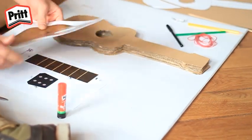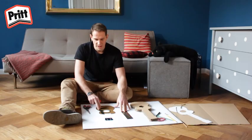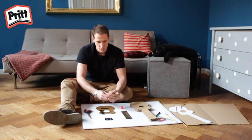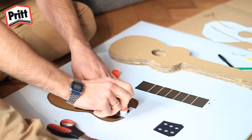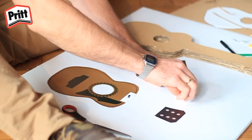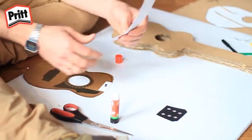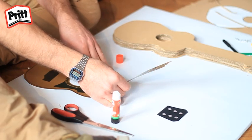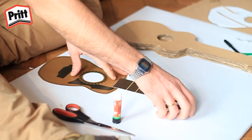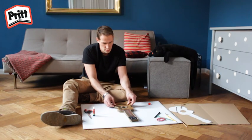Il faut pour cela découper cette feuille-ci. Maintenant que nous avons découpé le contour de la guitare, il faut la coller. Il suffit de mettre un peu de colle ici et là. Et ensuite, de coller le manche au corps de la guitare. Puis, coller la tête ici au-dessus. Il faut ensuite coller l'image de la guitare, comme ceci.